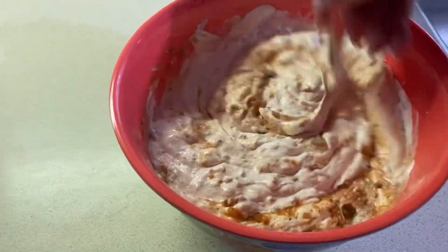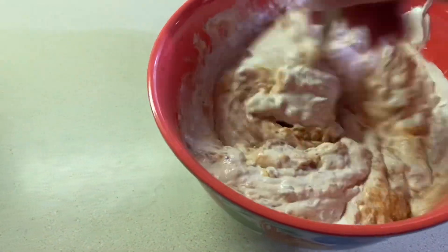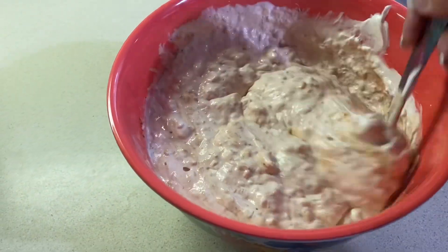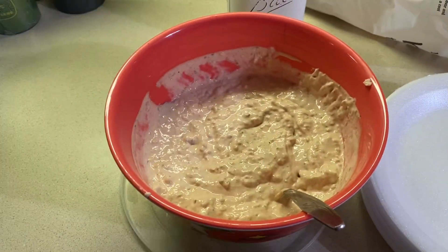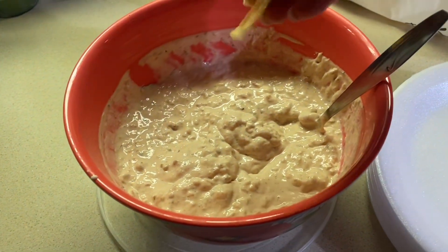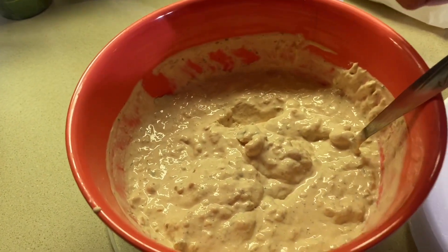Don't forget to drain your salsa — if not, it won't be thick like this, it will be too runny. We're gonna cover this and refrigerate it a couple of hours. And here is the dip — let me show you the consistency. The creamy salsa dip — put it on a chip and enjoy!